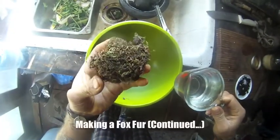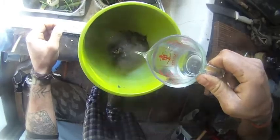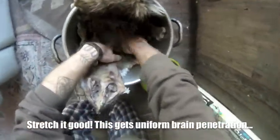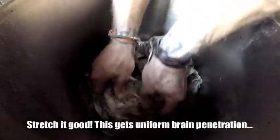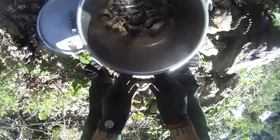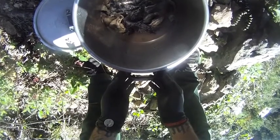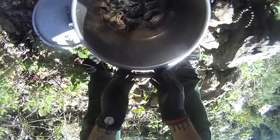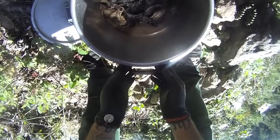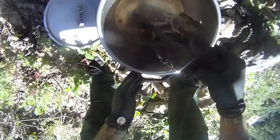Here we have our fox hide in brains and about a cup of bath tanning water. This hide has been in the brains for about 36 hours. I put it in overnight and it hadn't seemed to really absorb all the brains, and the next day something came up and I couldn't get to it, so it smells really bad. I don't think it's a good idea to leave it in that long.